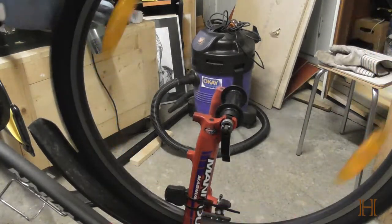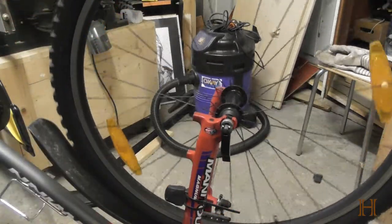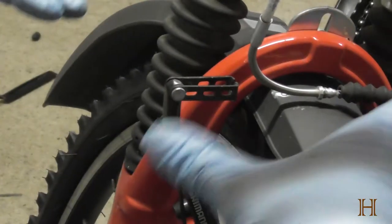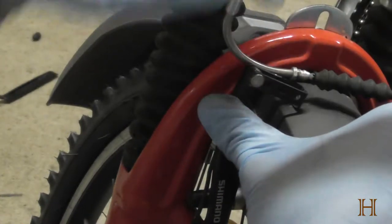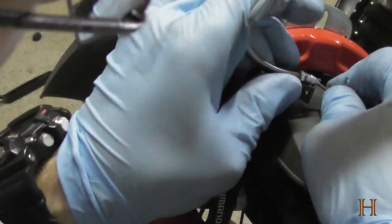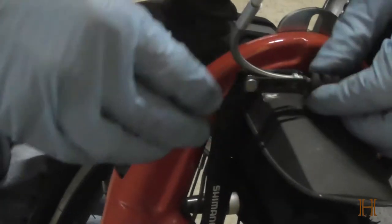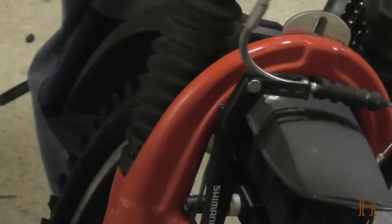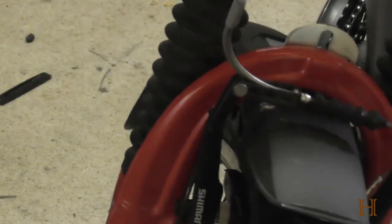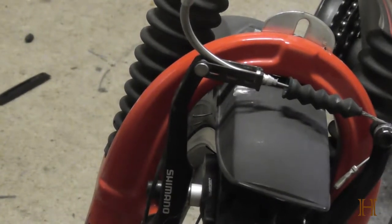Now I'm going to flip the bike upside down again and we're going to reconnect the front brakes. Reconnecting the front brakes is the opposite of what we did before. We're going to again push it together and just thread it in. There we go. Grab the brakes, make sure they work again. Check the tire pressure in your bike and you are good to go.